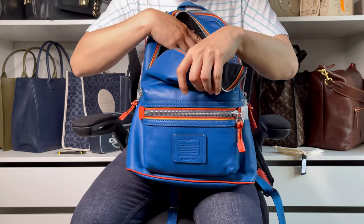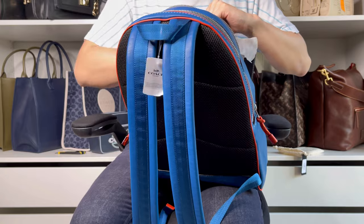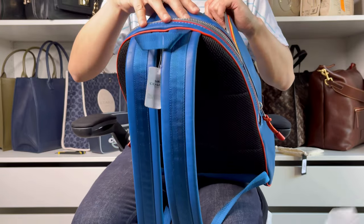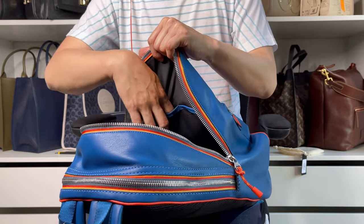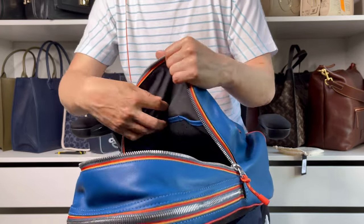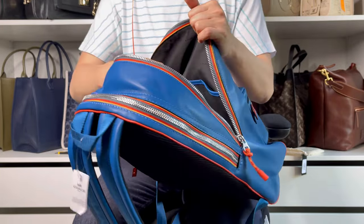On the front panel, taking the stuffing out — it has three slip pockets. One is small, probably for a pen, and two are slightly bigger ones, though not big enough to put a phone in.